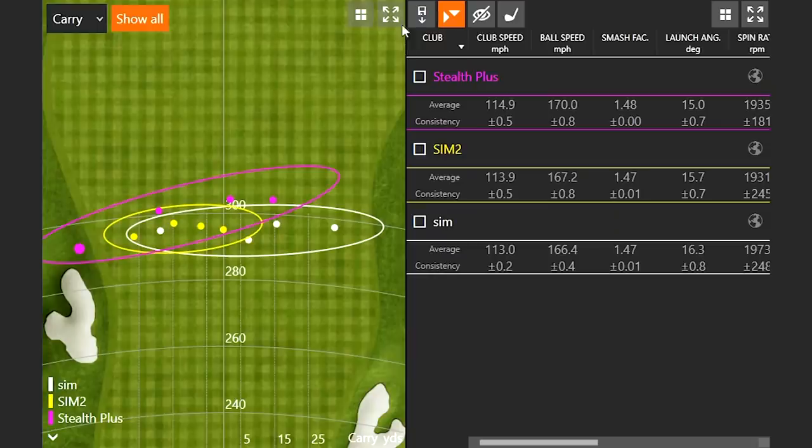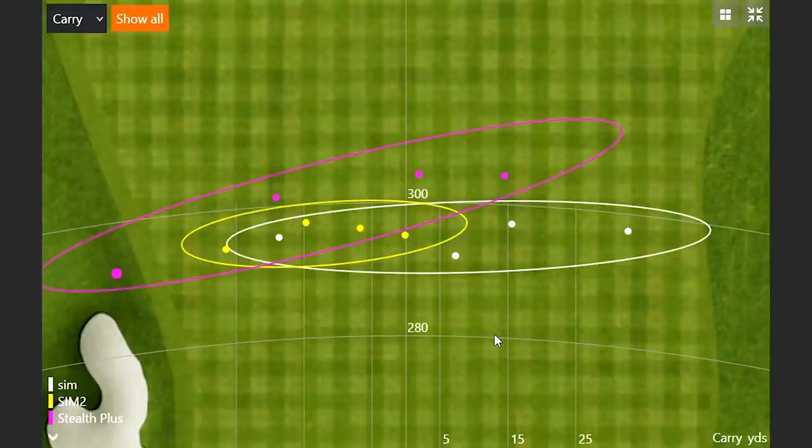That dispersion screen really sums it up — you can see three purple dots from the Stealth Plus that are really ahead of anything else. We're seeing gains, and TaylorMade will be happy to know their newer technology is performing better than the previous. But not to be undone, the other ones are also performing well and consistently. That's encouraging for golfers who don't want to spend top dollar — the SIM and SIM 2 have been awesome for golfers of all skill levels over the last couple of years.